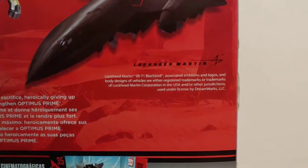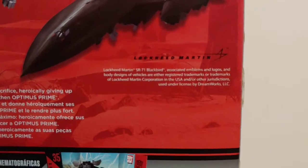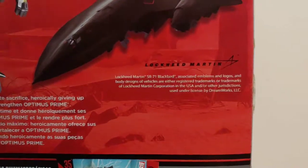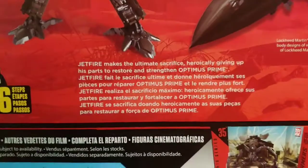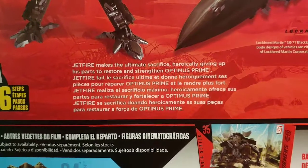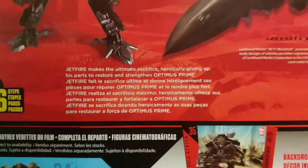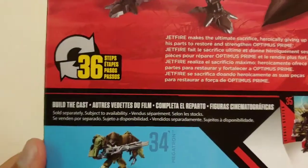His SR-71 Blackbird mode is officially licensed by Lockheed Martin. He does have a brief bio: Jetfire makes the ultimate sacrifice, heroically giving up his parts to restore and strengthen Optimus Prime — and that is exactly what we see in the movie.